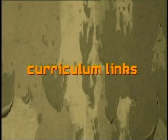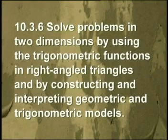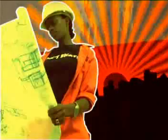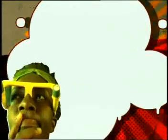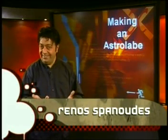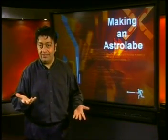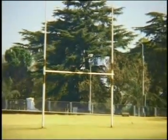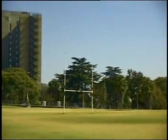Thank you for joining us. Are you ready for more trigonometry? In this lesson, you will learn how to make your own astrolabe and how to use it. We will make a tool to measure the height of things that are quite far away — the height of a tree, the Mindset building, or the top of a rugby post.